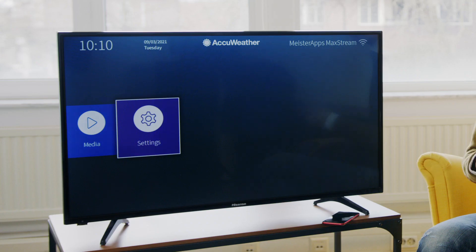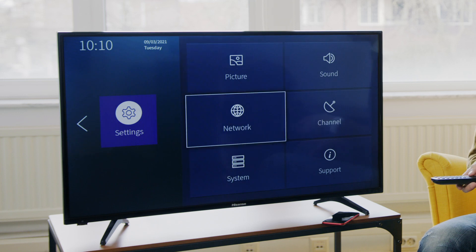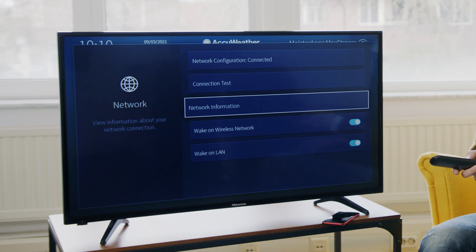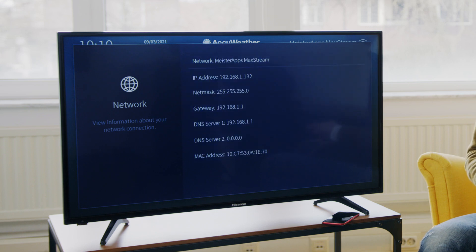Let's check it out on the TV. I'm going to turn on the TV, hit settings, go to network. So I can peek at what Wi-Fi network we're connected to — go to network information. And there I can see Meister Apps Max Stream. Perfect.